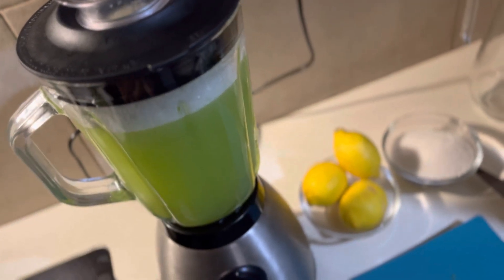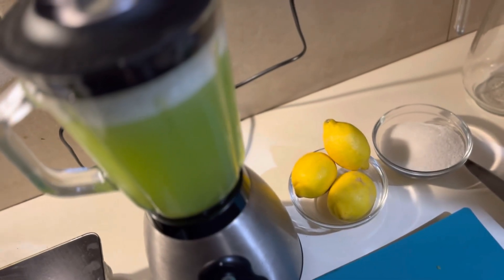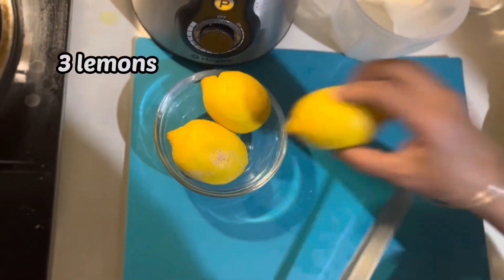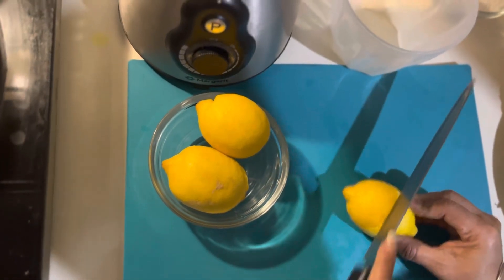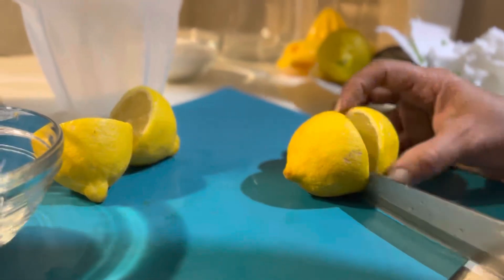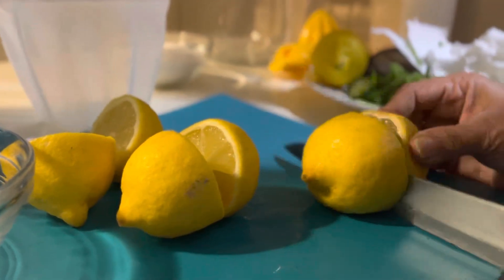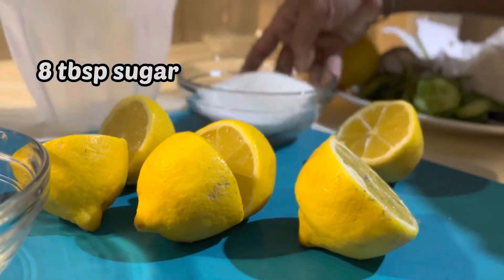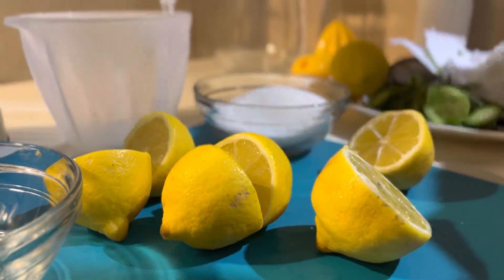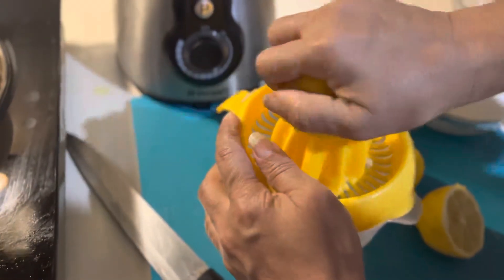Now we will use the lemon. I will cut these 3 lemons. I will cut 8-6mm of the lemon and start squeezing it.